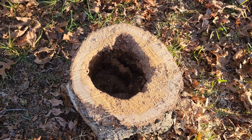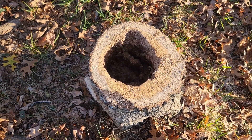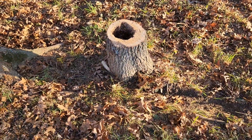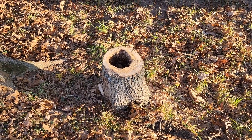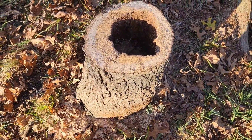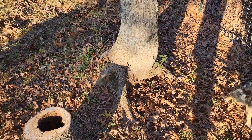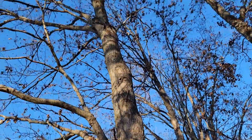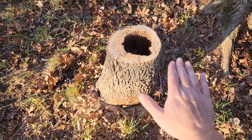But then I quickly realized why the chainsaw was doing such a great job — check that out. I've never seen that before on a live tree. Obviously trees that have been rotted and dead for a long time will do that, but this tree was live — it was producing normal foliage just like any other tree — and it was totally hollow inside from the ground all the way up several feet. You had to get up into the middle part of the tree to get some solid wood. Everything below the middle part of the tree was hollow like this. I guess you learn something new every day — that's pretty wild.